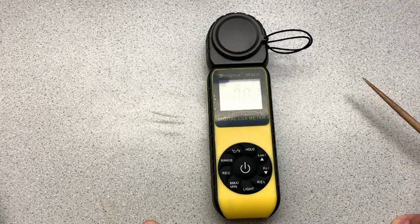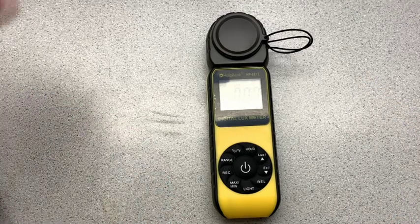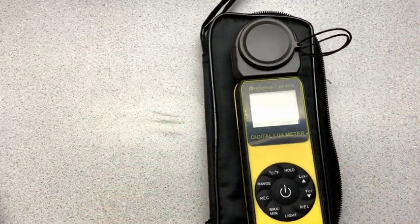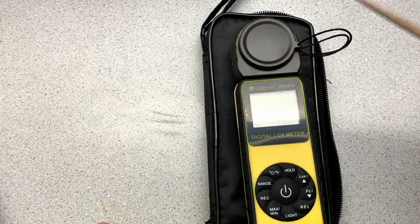This unit has a ton of features. So I'm just gonna put it on the background here. You can see I've got the cover on, and so because it's got the cover on, it's not really reading any light.